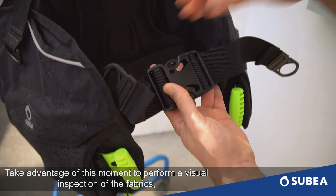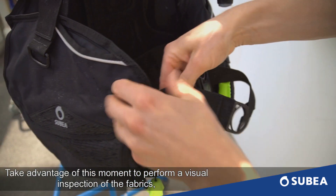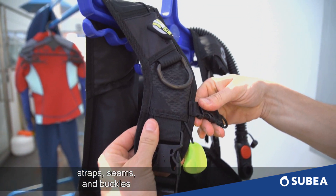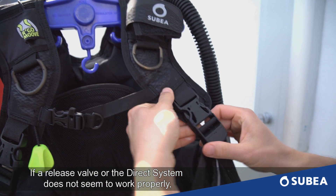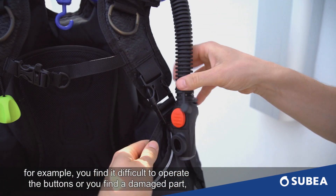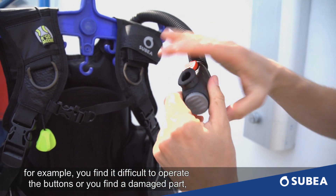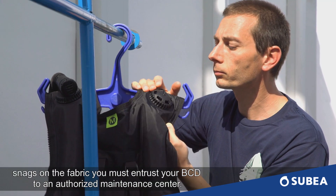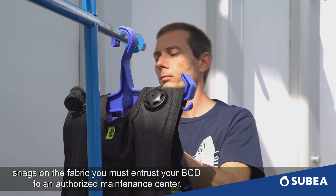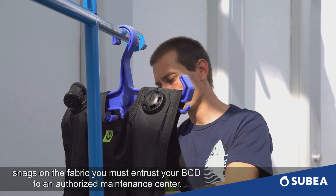Take advantage of this moment to perform a visual inspection of the fabric, straps, seams and buckles. If a release valve or the direct system does not seem to work properly — for example you find a difficulty to operate the buttons, or you find a damaged part, trace of rust, or a snag on the fabric — you must entrust your BCD to an authorized maintenance center.